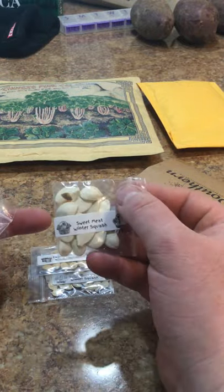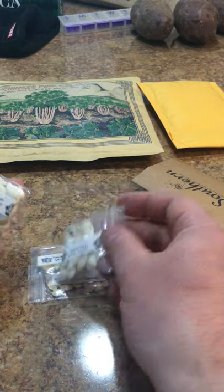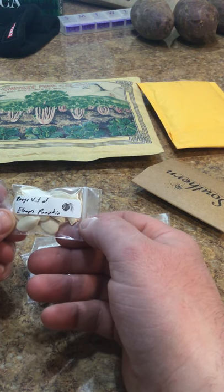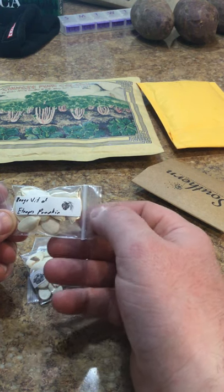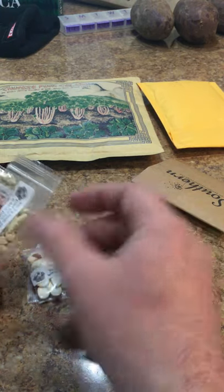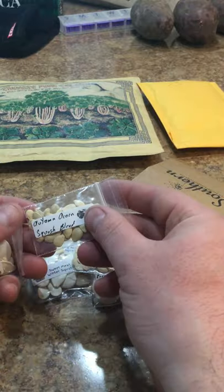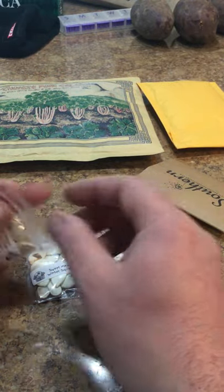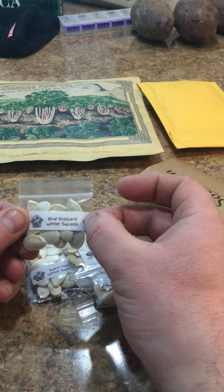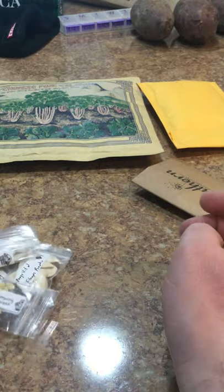Sweet Meat - this is supposed to be a really good eating squash, I'm kind of excited to see how this turns out. Rogue Vitale - this might be a red pumpkin. Another Winter Squash, another Acorn Squash, and Blue Hubbards. We really like the Hubbards here - I have a bunch of them frozen and cooked in the basement. Really nice squash.